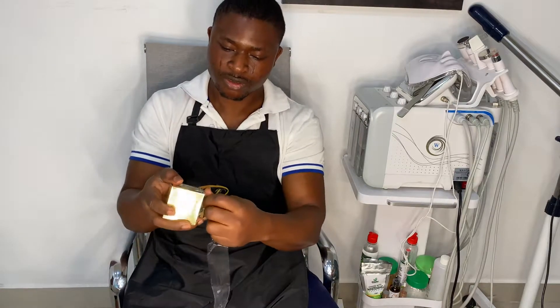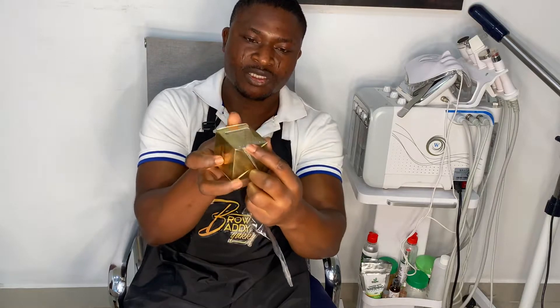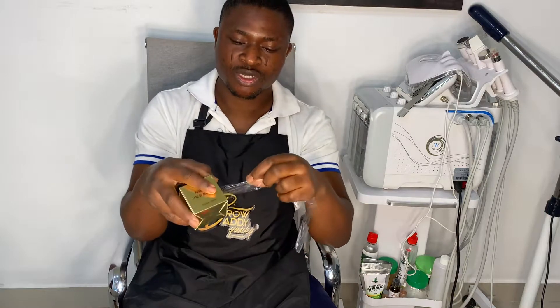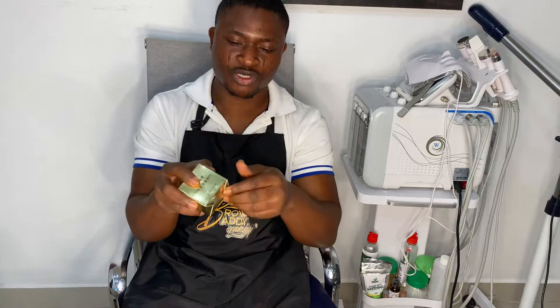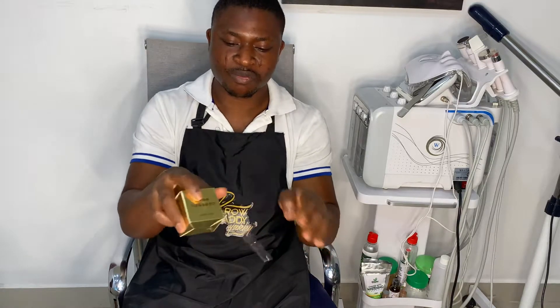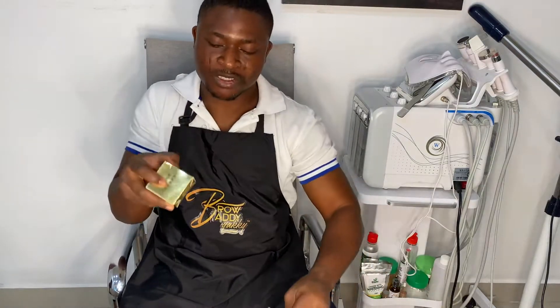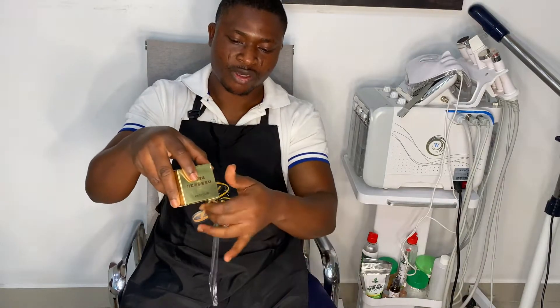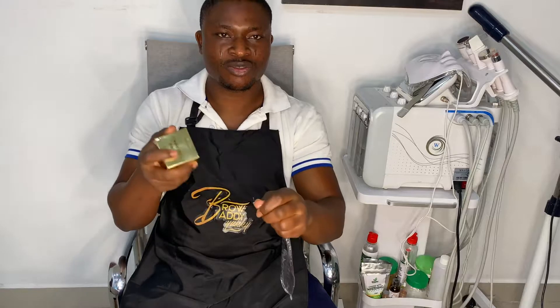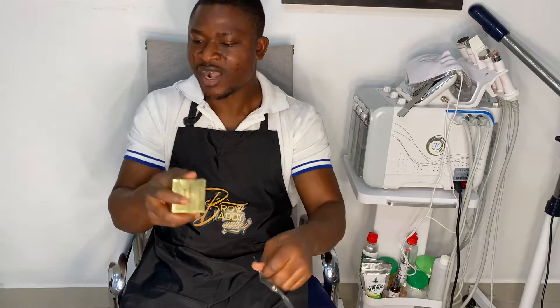You cover it back and it has a blade down here — it's useful, there's a reason why this blade is there. When you're done you can cut it off. You don't have to stress yourself pulling it out and dragging. All you need to do is use the blade here to cut it off — no stress.